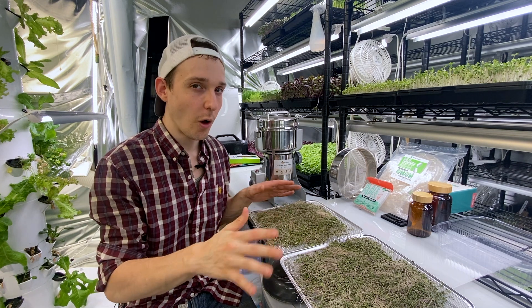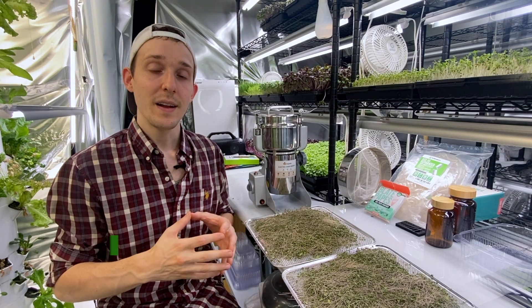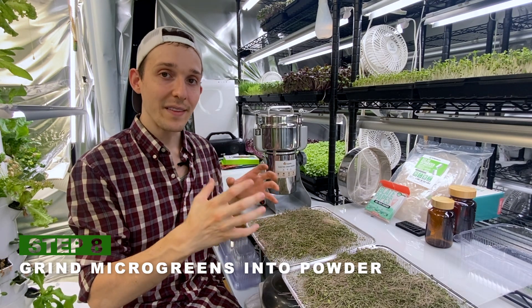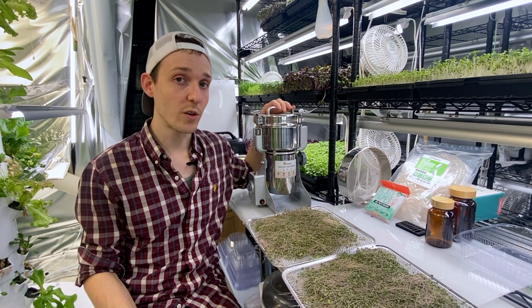I think I may need all of it, but just in case I dried another 10 ounces if I do need more. Now the next step is to grind these dried microgreens into a powder form. I'm going to use a commercial grade grinder.